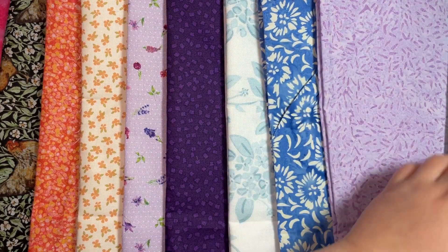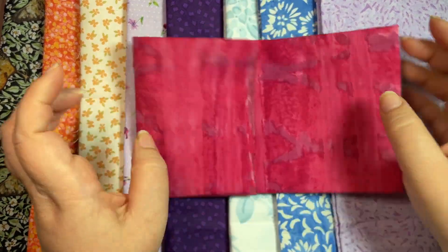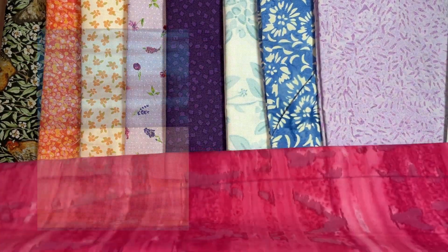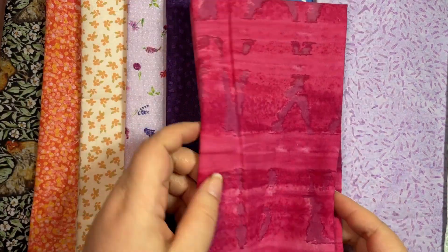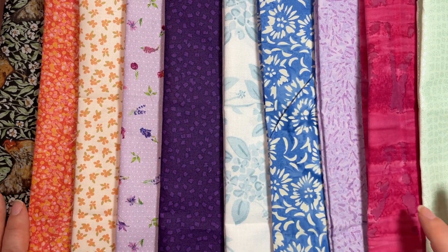Finally, we've got Brush Strokes in Bubblegum Pink. Brush Strokes is very popular to send to me — I have it in a bunch of colors. I think I even got it in last month's stash builder as well. It's a really popular accent, backing, or background piece — kind of a piecing fabric. I don't have it in this pink though; I have it in a bunch of other colors.